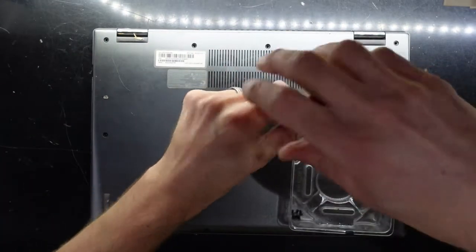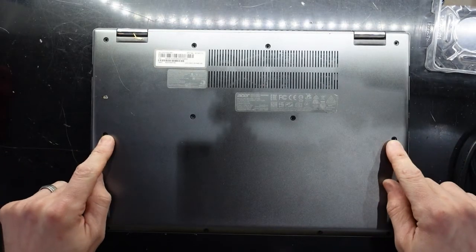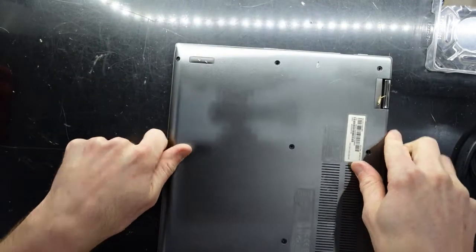I'm assuming this one here is going to be a thin screw — yes. The rest are fat ones. Now we know which ones are the fat ones.